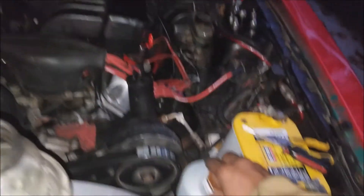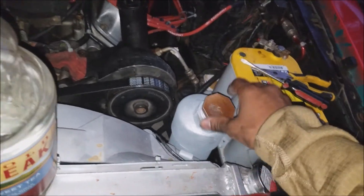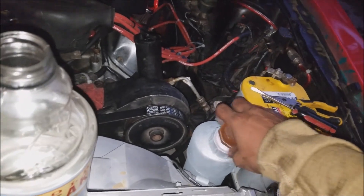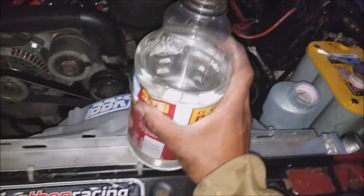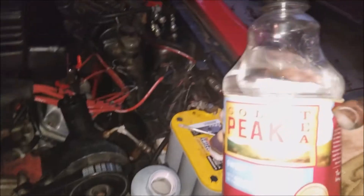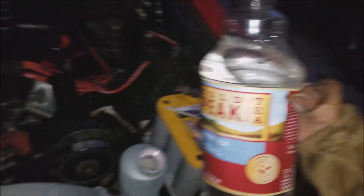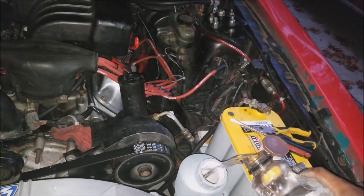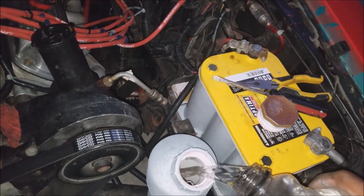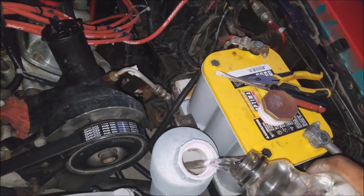We've got everything secured and now I have a legitimate overflow tank. The last thing we're gonna do is go ahead and make this thing about half full with water or coolant of your choice. We're just going to pour that in so it has something to drink if it decides to pull in any liquid, then cap it and be done.